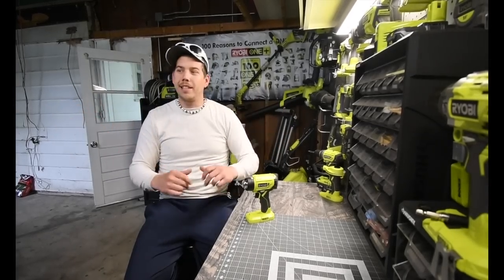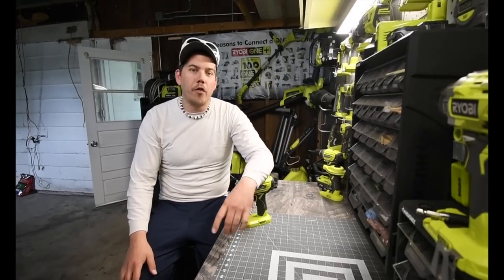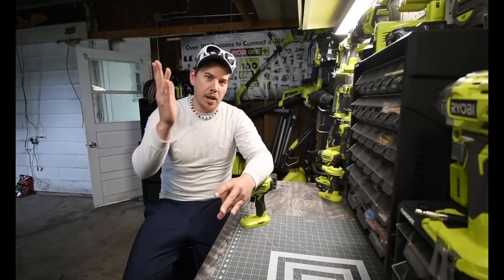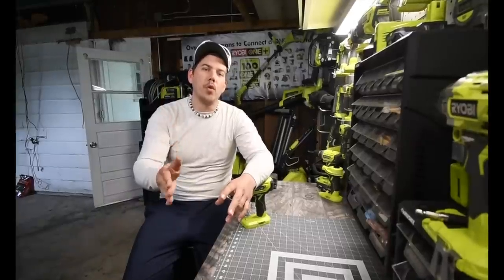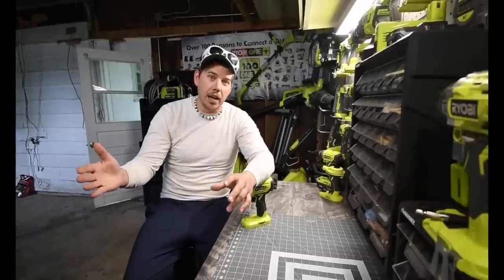He does use Ryobi products — he has a ton of Ryobi stuff now. Let's go to my good friend James Spears for his usage and review of the One Plus heat gun versus a corded heat gun.